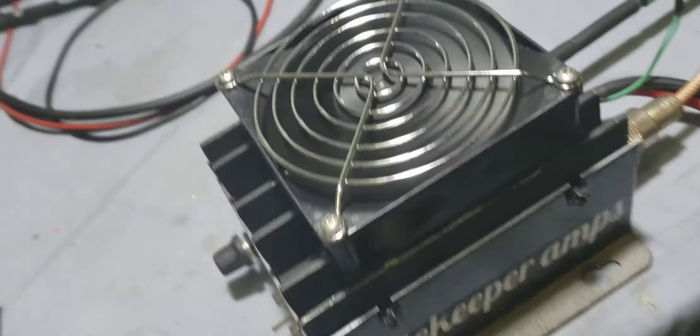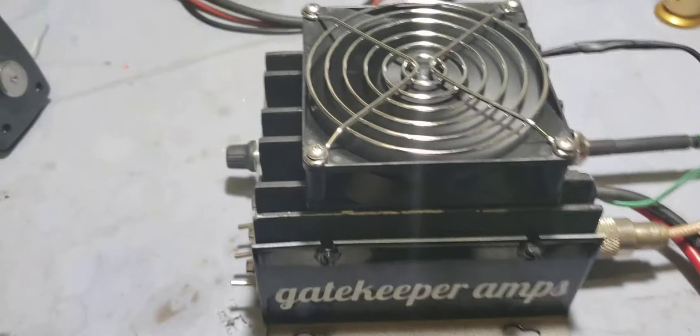Can't promise how well the preamp works. It's just a regular old preamp. It ain't the new GK pre or nothing like that. It wouldn't fit in here anyway.